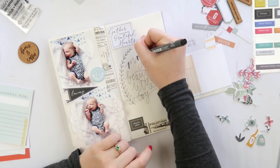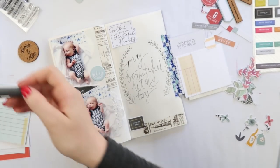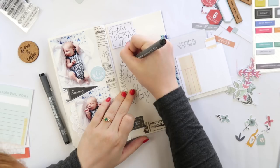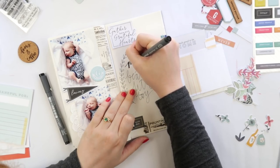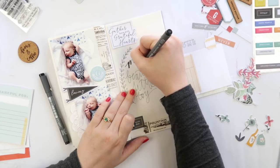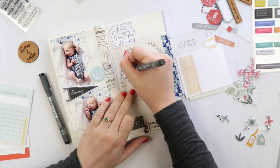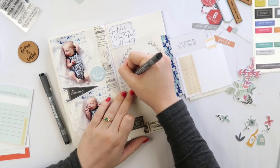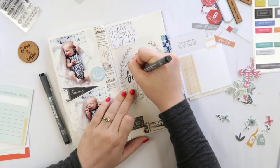I'm using my Staedtler pigment liner, probably in a size 0.2 or 0.3, and now I'm reaching for a heavier one — probably a 0.8. I have this little pack that has six different sizes all in one, and it's really handy for traveler's notebooks because you can easily interchange them and get a completely different look just by swapping out your pen size.